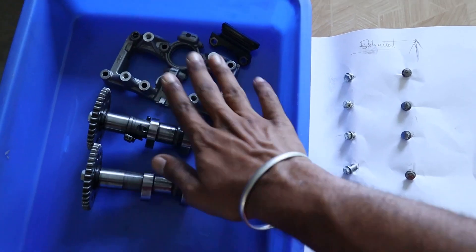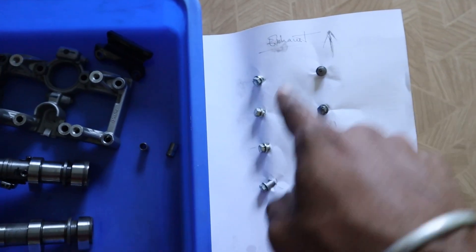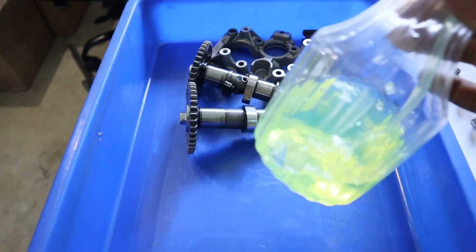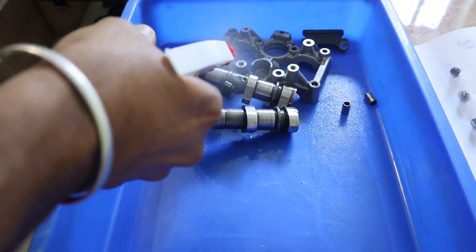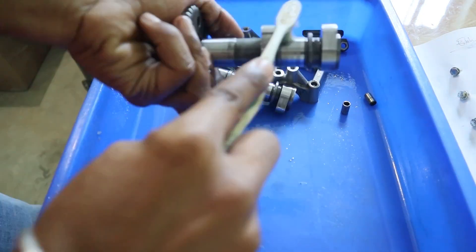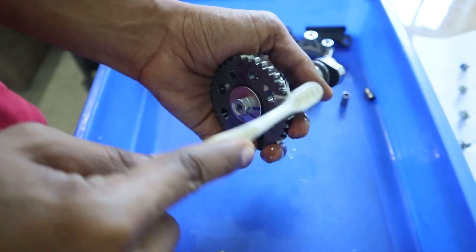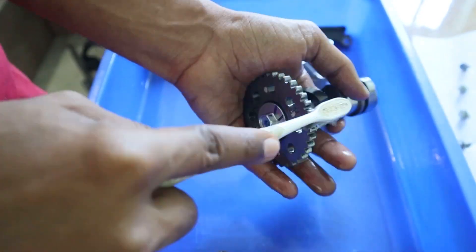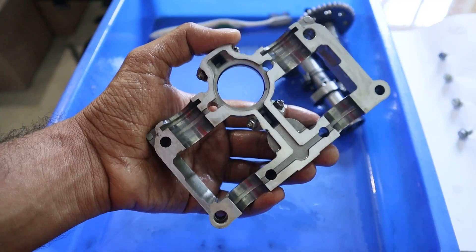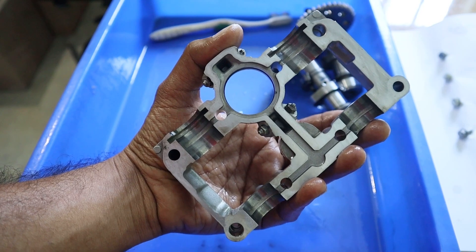It is now time to clean the camshafts and cam bearing bridge. We have taken off the bolts from the cam bearing bridge and arranged them as per the pattern so that these don't mismatch. These components are then thoroughly cleaned. This cam holder bridge is one of the most important parts which has to be cleaned before installing onto the cylinder head, as this part is responsible for oil circulation onto the cylinder head.